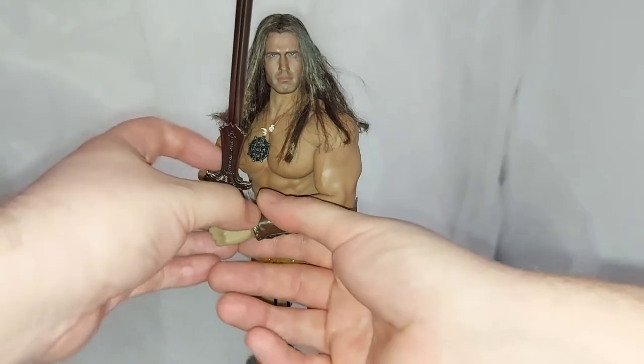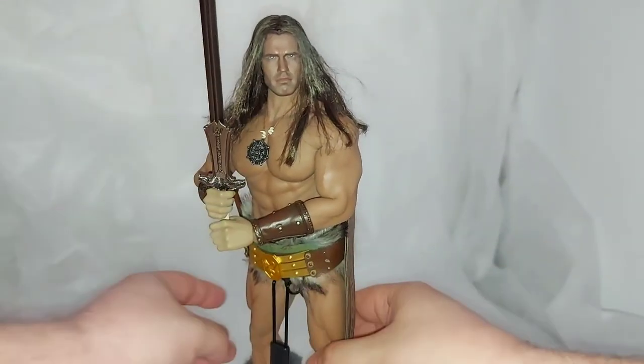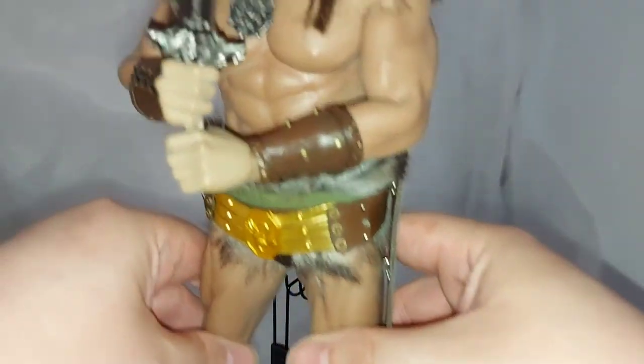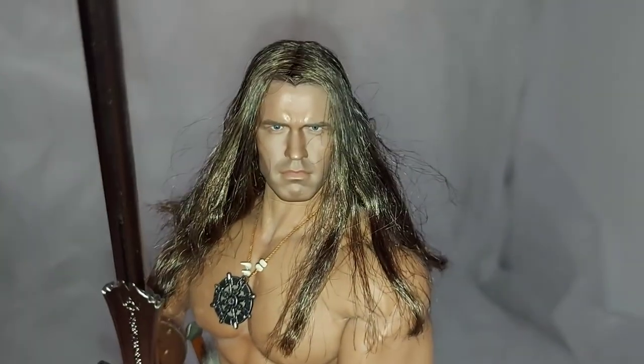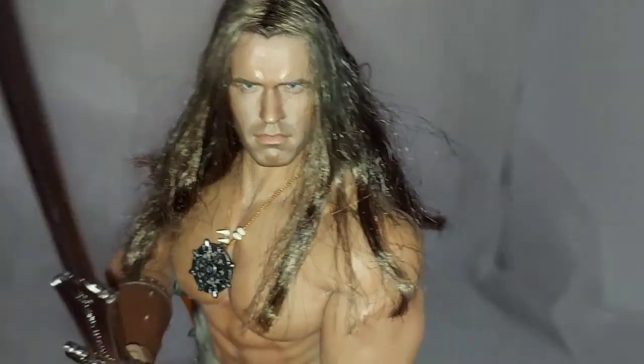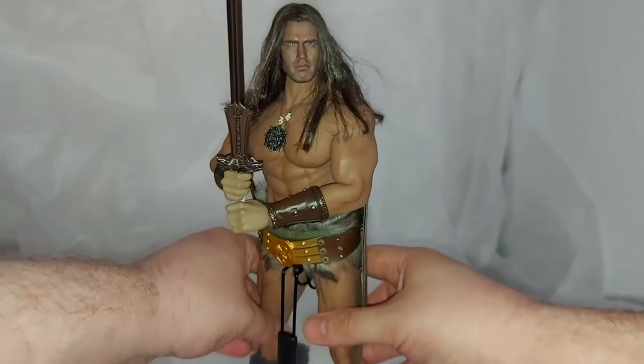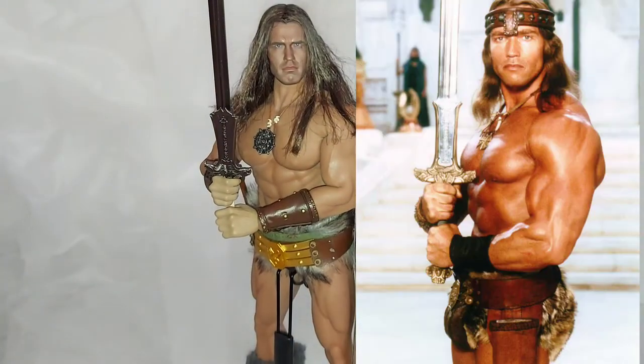I don't want to manipulate too much because it took forever to get the sword actually posed into the hands. But go back to the original film — he's put on the wheel of pain as a kid, tilts his head down, trudging along, and the head slowly raises up. To me, this third-party kit does an amazing job of replicating the look.